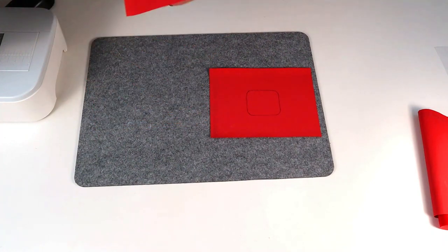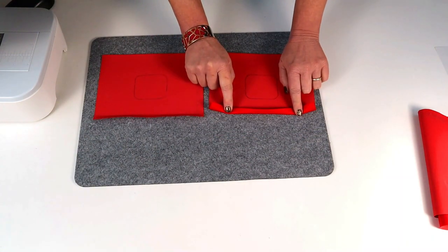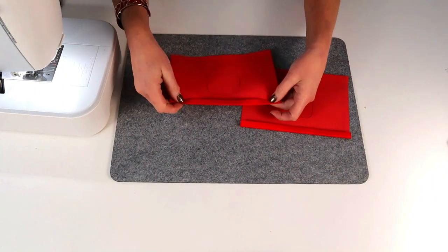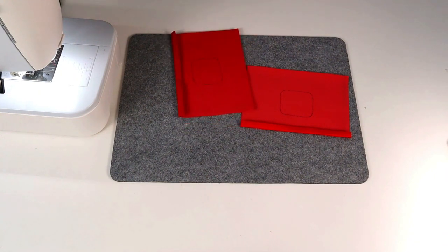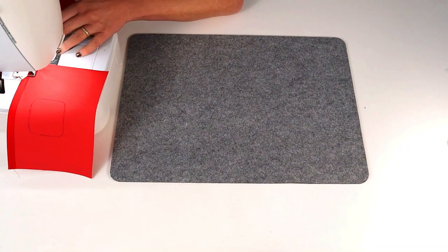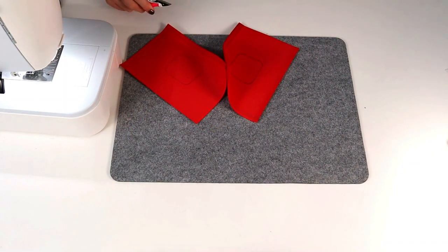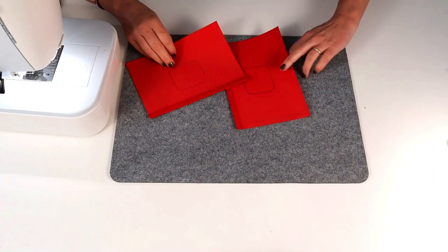Now take these to the ironing board and press a one centimeter or three-eighths of an inch hem up on both the bottom edges of those facing pieces. Press the hem with wrong sides together — you've drawn your handle placement on the wrong side of the fabric — then stitch along just to secure that hem in place. I'm using a regular size 14 needle and a stitch length of about 2.7. Back stitch at the beginning and end of every seam and trim at the end of every seam. So that's the facings hemmed and we're ready to work on those now.